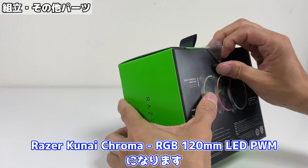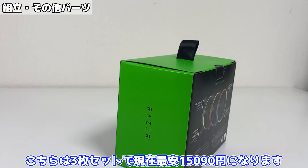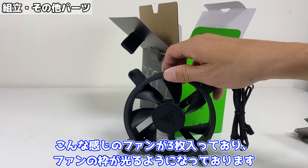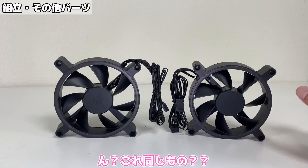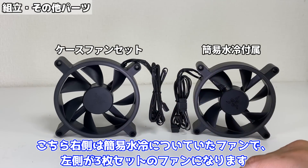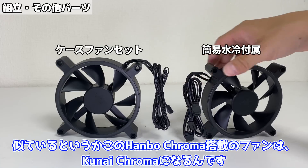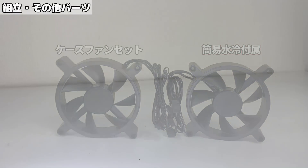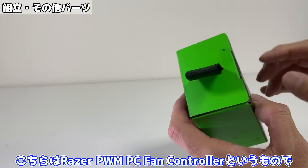では続いて今回使用するケースファンですが、レーザー クナイ クローマ RGB 120mm LED PWMになります。こちらは3枚セットで現在最安1万5,090円になります。こんな感じのファンが3枚入っており、ファンの枠が光るようになっております。で、このファンなんですが——これ同じもの？こちら右側は簡易水冷に付いていたファンで、左側が3枚セットのファンになります。似てるわね。似ているというか、このハンボ クローマ搭載のファンはクナイ クローマになるんです。ってことは同じものはい、ケースファンと同じファンとなります。